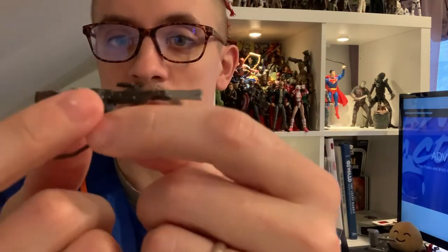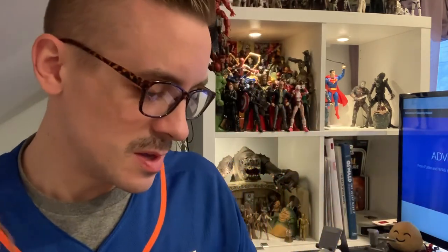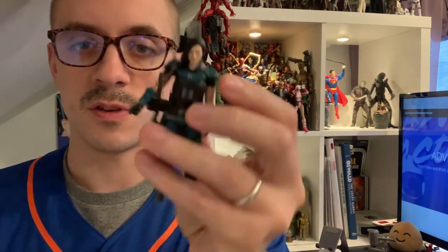On to her blaster — almost reminiscent of a Tommy gun with the way the clip is built in, but it looks awesome. It's got a strap so it can go over her shoulder. Fantastic. On to the Mando.